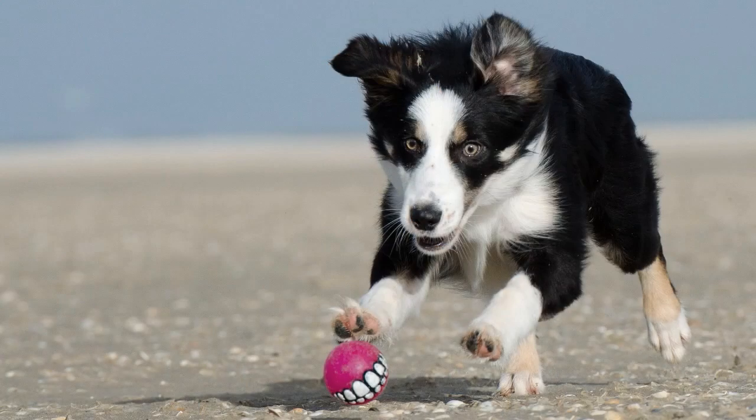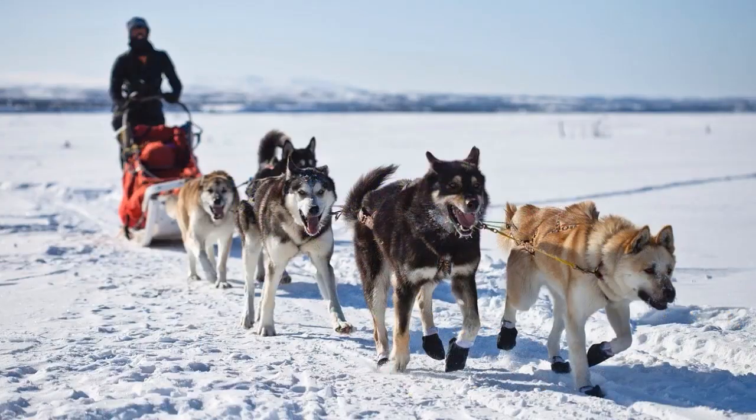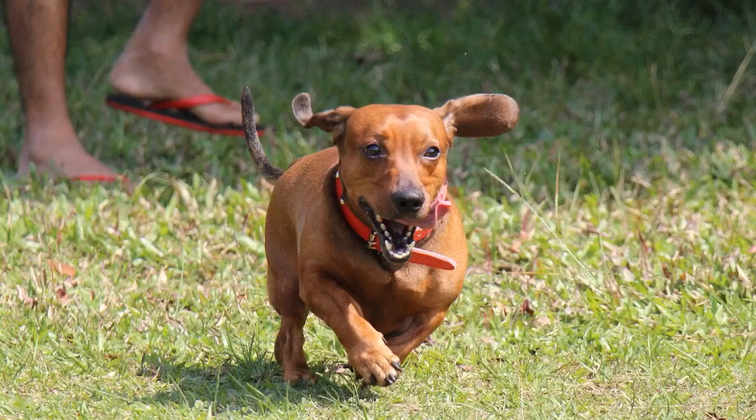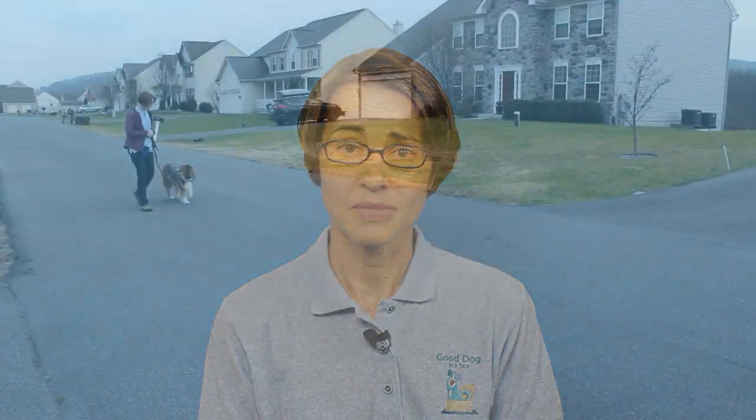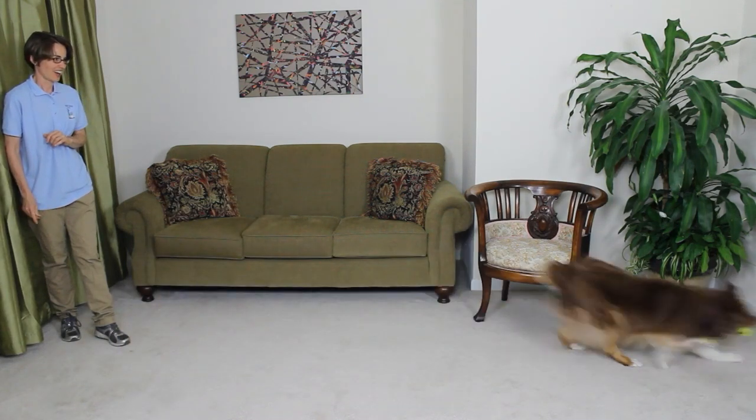You can help your new pup adjust to life in your home by providing a consistent routine of exercise. Every dog benefits from physical exercise, but size, age, and breed help determine how much is adequate for your dog. If your dog is hyper, destructive, and running circles around your living room, you may want to increase their physical exercise and find activities that satisfy their instincts and drives. Exercise can include leash walks, playing in a fenced yard, and playing games inside such as retrieve.